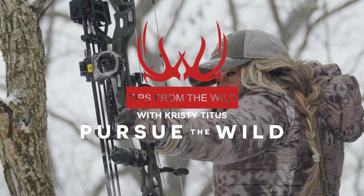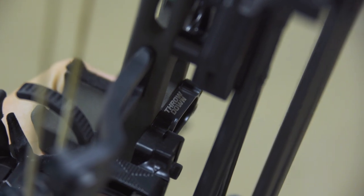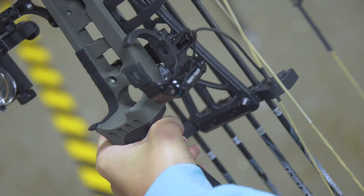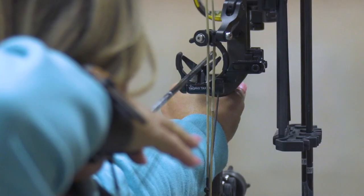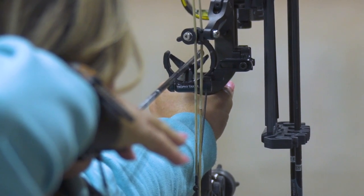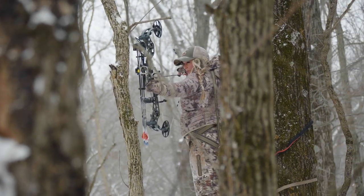Trophy Taker is known for bomb-proof performance that archers can count on, and now the Trophy Taker Throwdown is available at a price point that everyone can afford. This cable driven fall-away rest is designed around Trophy Taker's proven launcher and spring design.